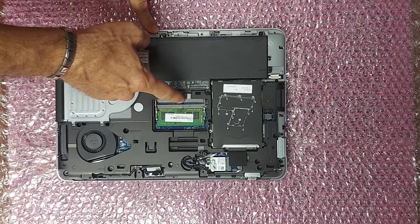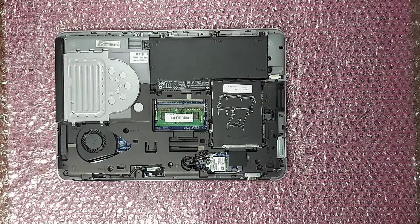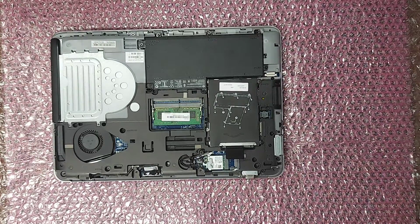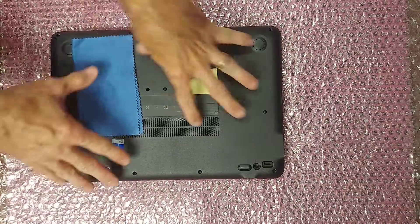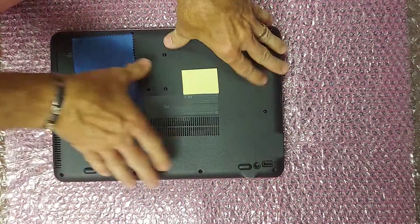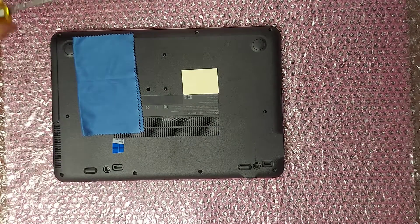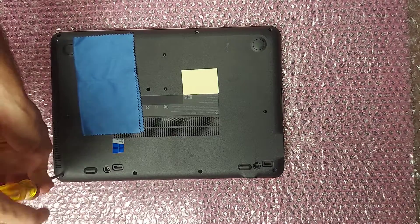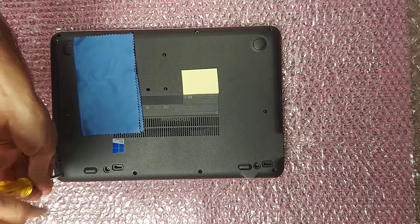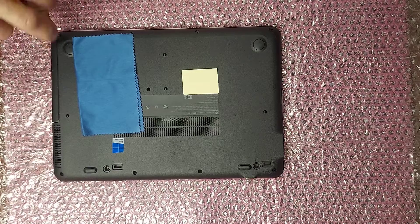Above that one, you can see a slot for a second card. Then you can put your bottom cover back on, snap it into place, and replace the eight screws. And that's all there is to it. Thanks for watching.